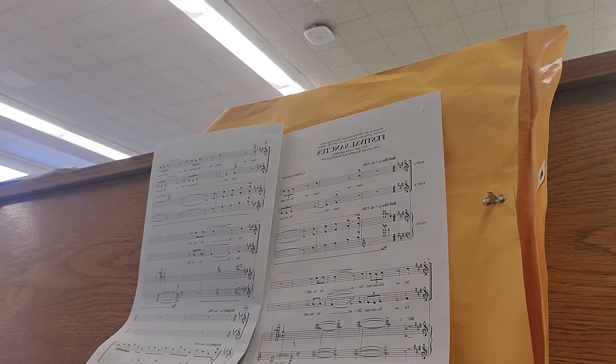Here's where the sopranos come in. Sanctus, Dominus Deus, Dominus Deus, Sabaot — two, three — soprano. Sanctus, Dominus Deus, Dominus Deus, Sabaot.